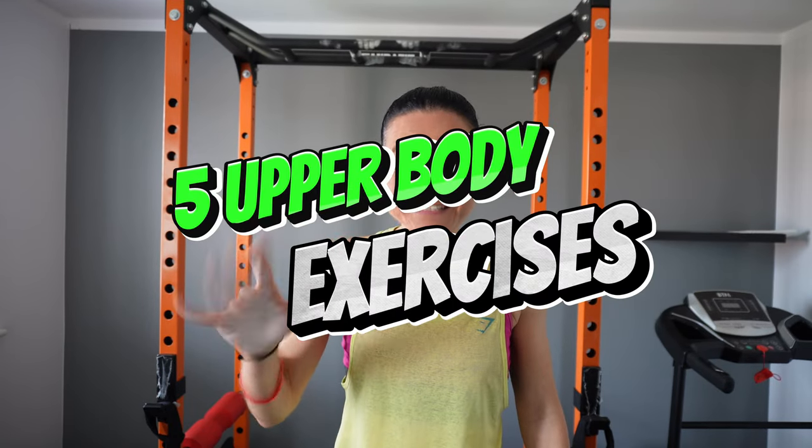5 upper body exercises you must do to get lean, toned, and of course strong. Have you been dreaming about that nice lean and toned physique and removing the fat under the arms and the back of your body? Well, today I will be showing you 5 exercises that will help you to achieve that.